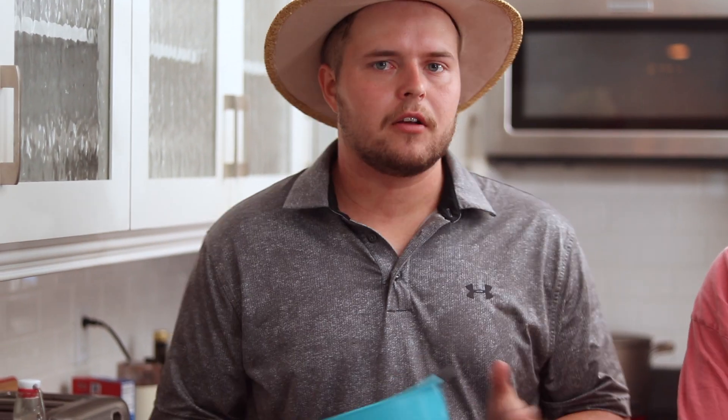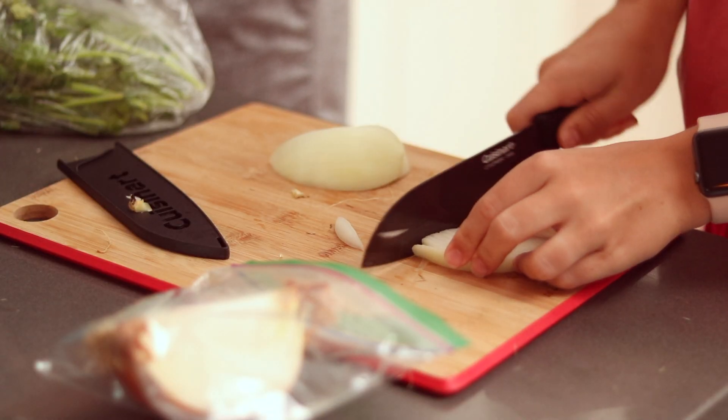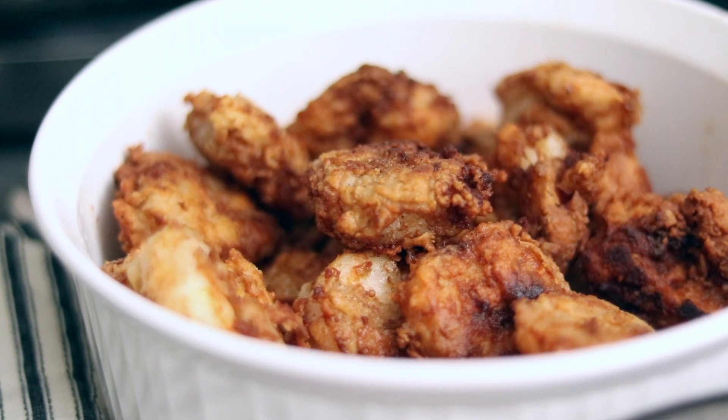We are finishing up the shrimp back there on the stovetop. Laura here is finishing up some of the other ingredients we're going to be putting on the tacos. She cut up some onions, some lettuce, avocado, amongst other things. But what we need to do right now is coat the shrimp in the bang bang sauce.